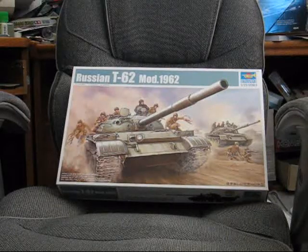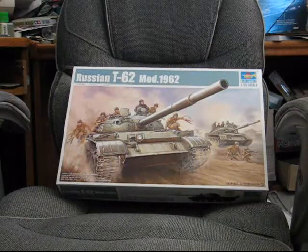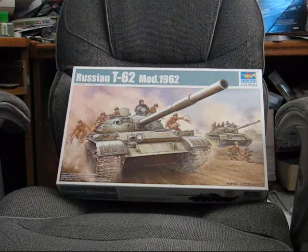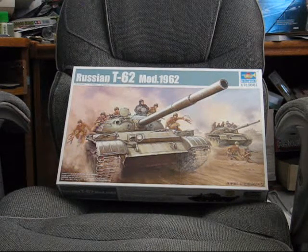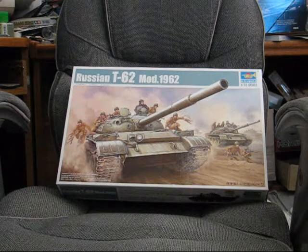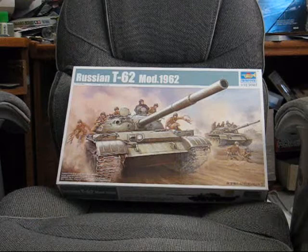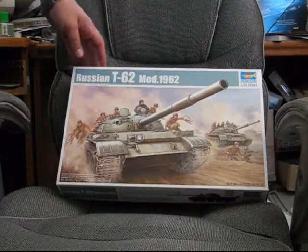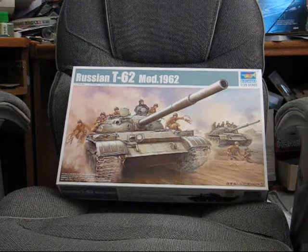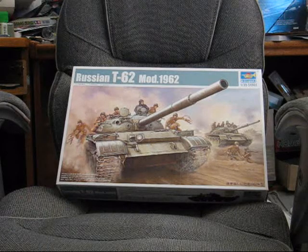Back again for another review video. This time I'm doing the Trumpeter 1/35 scale T62-1962 mod. This kit I'm actually planning to do as the next tutorial video, as a sort of basic intro to armor models.